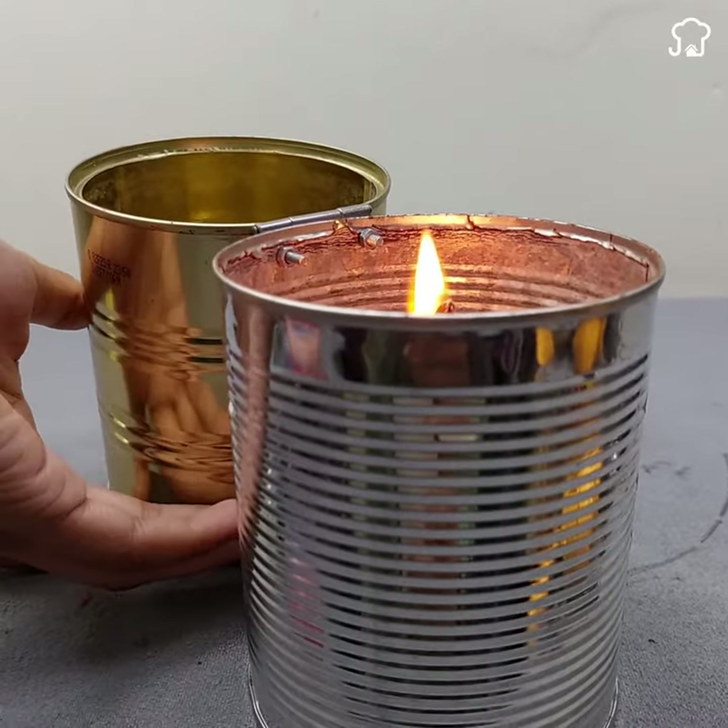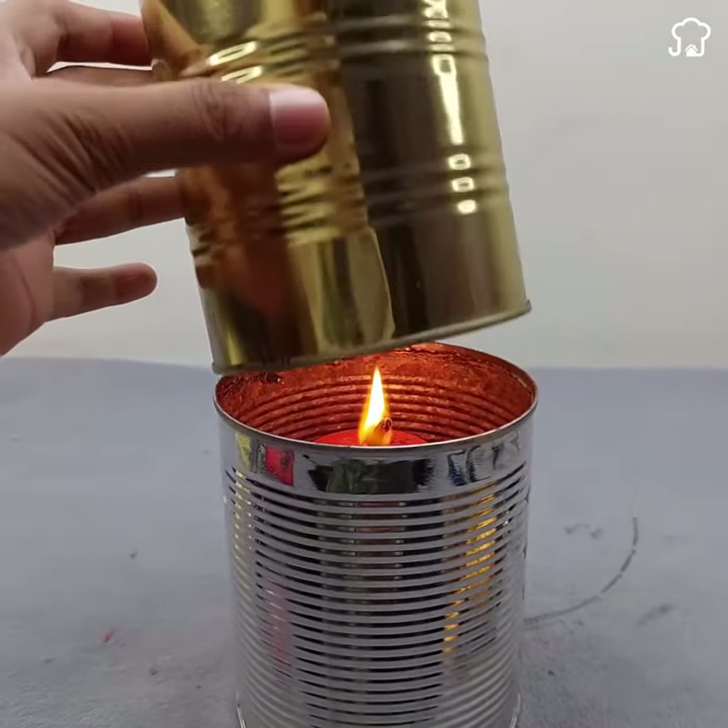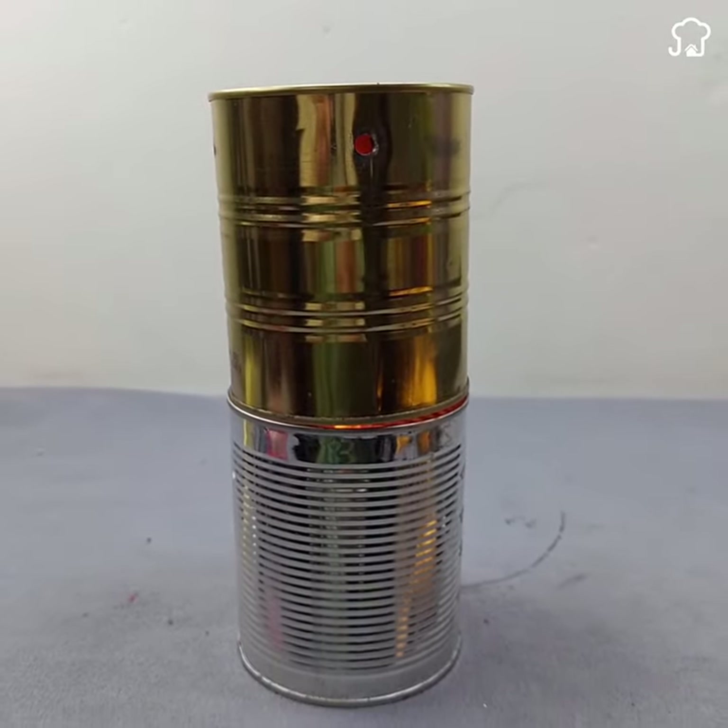This is the emergency lamp that never goes out and lasts forever. In emergency situations, having a reliable source of light can make a difference between safety and chaos.